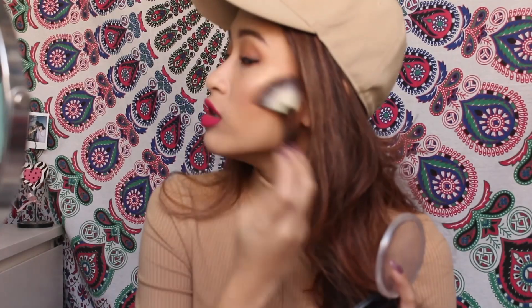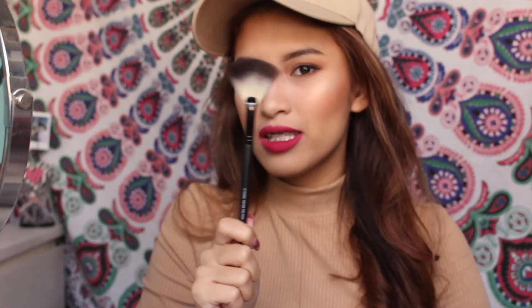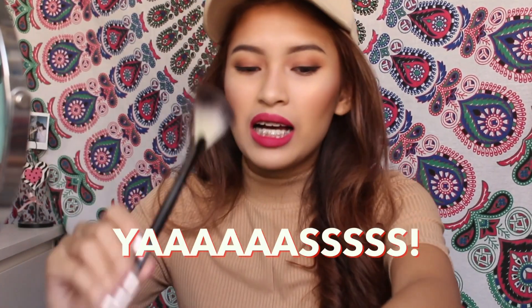Do you see that, honey? Look at that glow. I am amazed. This is Johannes approved — you guys got to go get yourself these. The Stage Fantail Brush. This is a definite yes!